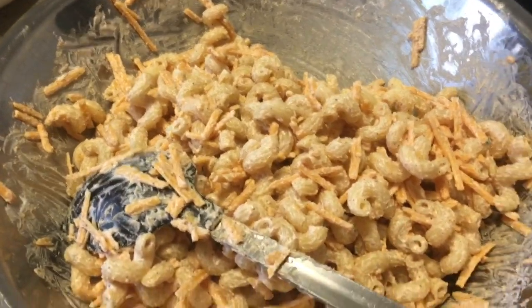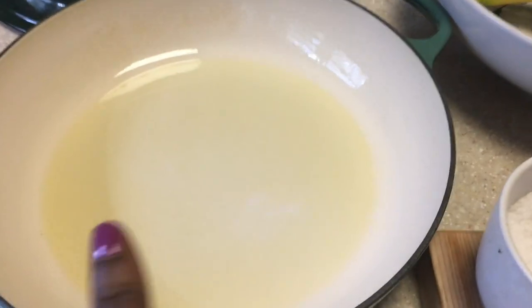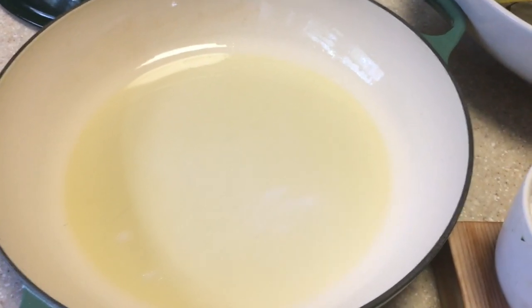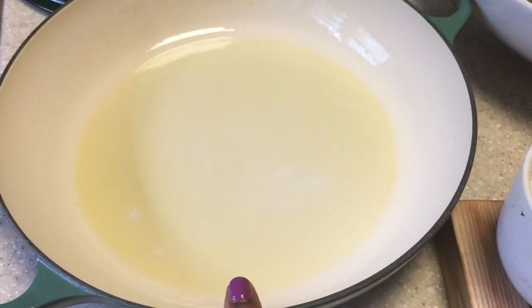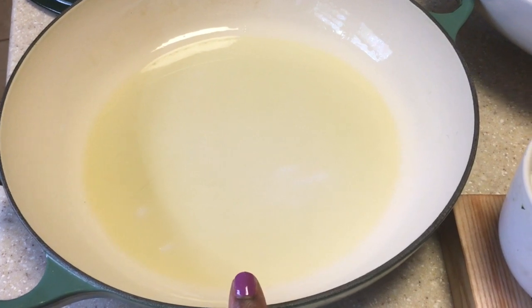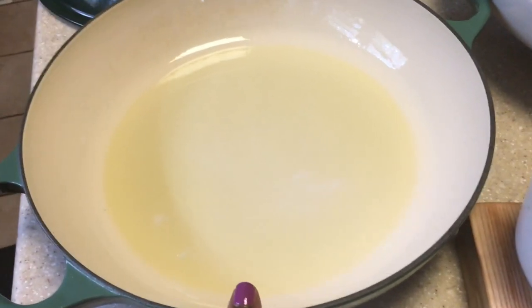From here, take your mixture and put it into your greased braiser. Bake it in the oven at 350 degrees for about 25 to 30 minutes, and then I'll show you guys the final product.